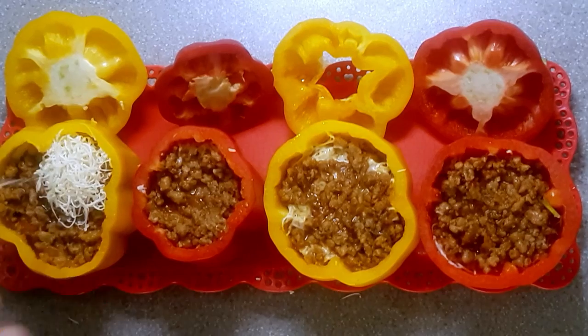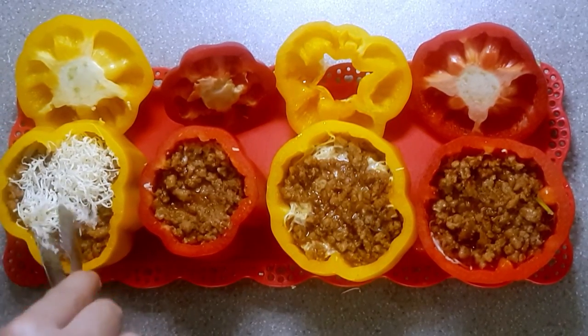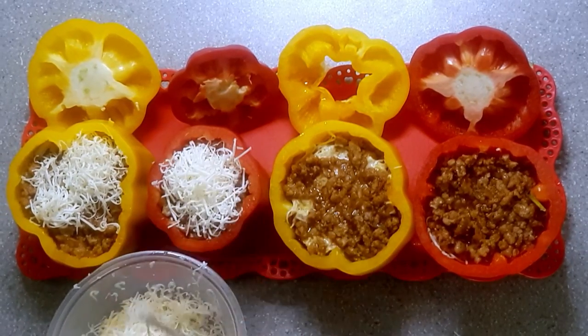After cooking the stuffing, scoop them into our bell pepper cups and top them up with grated mozzarella cheese. You can also put other kinds of cheese like cheddar too.